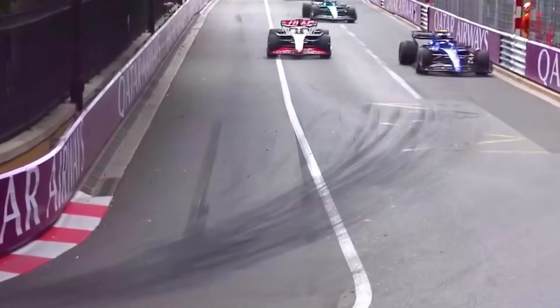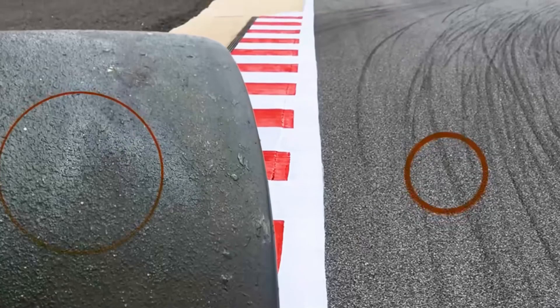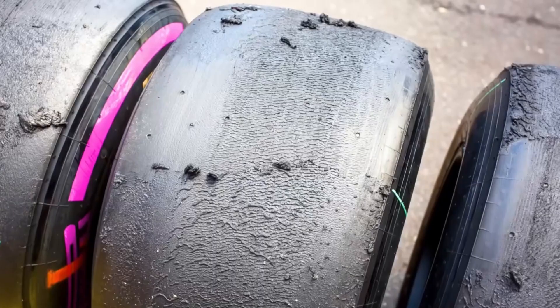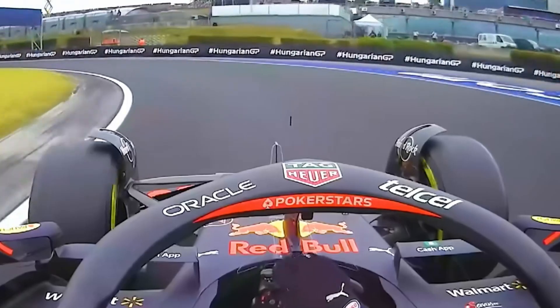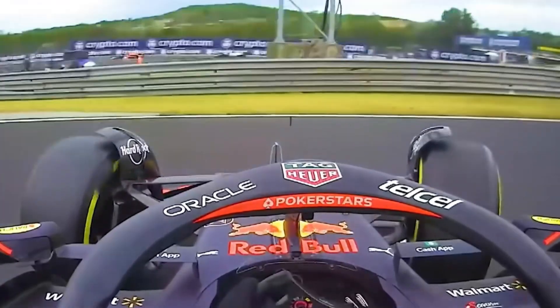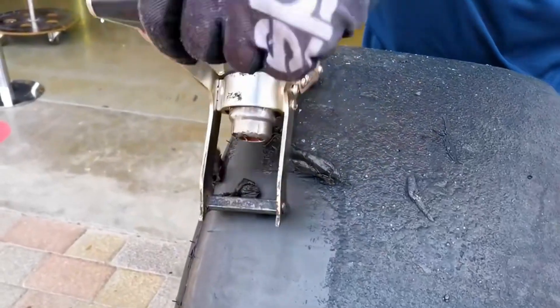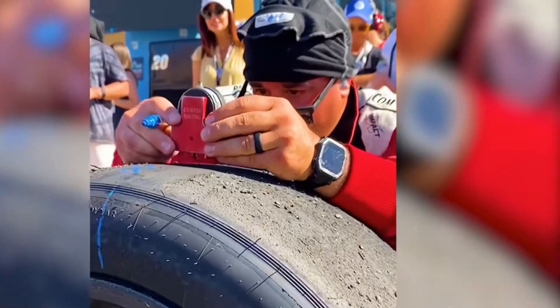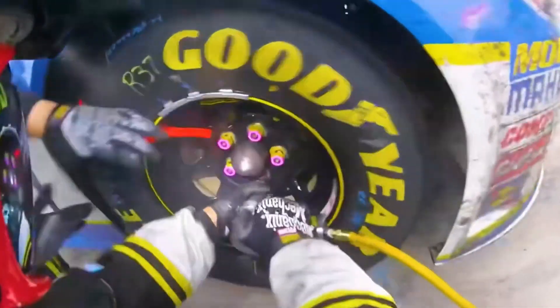At this temperature, the tire can provide good traction and friction for the racing car. However, the problem also arises here. In this high-temperature state, the rubber on the tire surface will gradually melt. Most of the fallen rubber will get stuck in the road cracks, especially in corner areas where rubber from all vehicles concentrates. High-temperature tires will also stick to rubber debris on the ground, and when accumulated to a certain amount, the traction effect of the molten tire will greatly decrease.